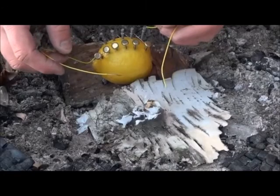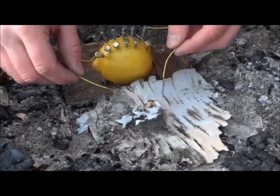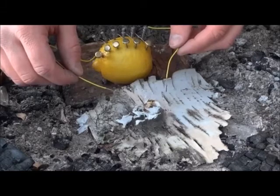Now we will take the wires from the lemon and place them on the steel wool. This will create a short circuit that makes the steel wool glow red hot.